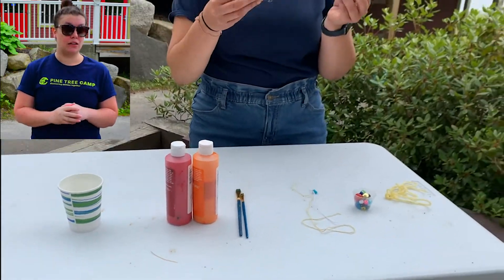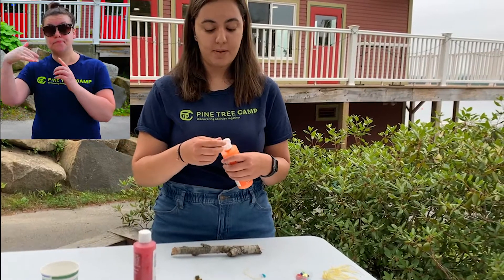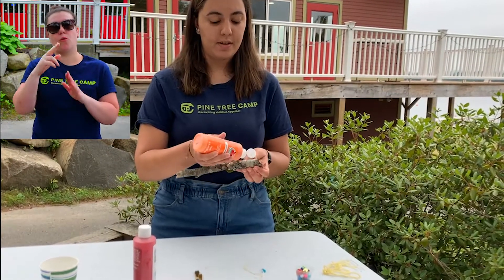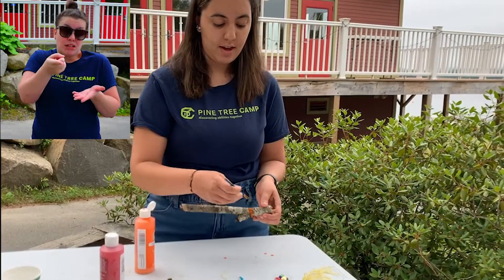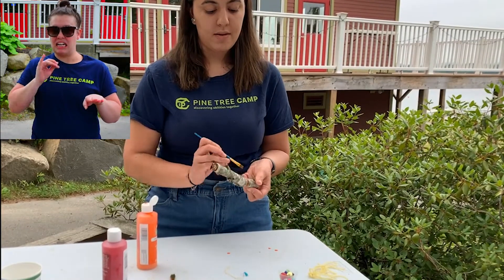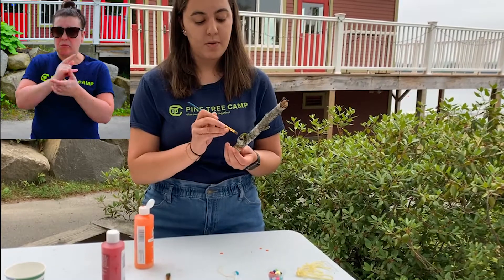So first we're going to take our stick and we're going to paint it. You can use any paints that you would like or you can use markers. You might want a plate for this. I chose a surface that I can kind of get dirty. And once you've painted your stick to how you would like it, then we can move on to beading.